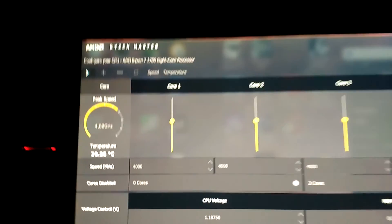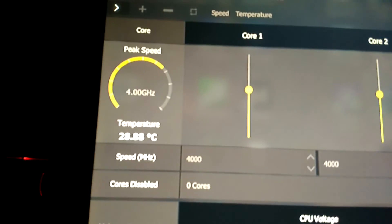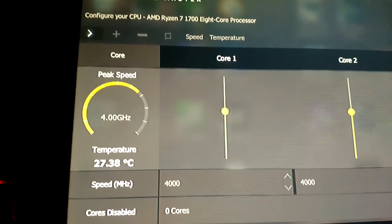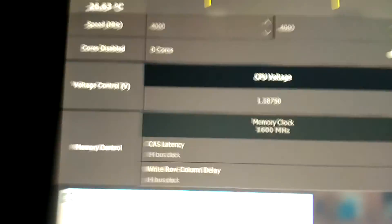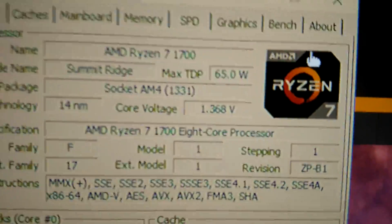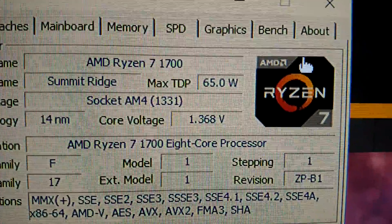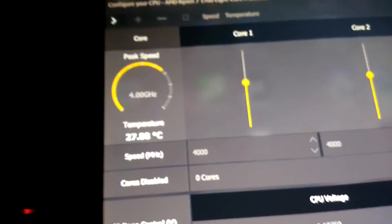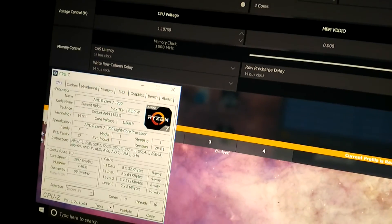I recently just built my system, and I want to know if this overclock is good for the guys that actually do. I'm running it at 4 gigahertz. I followed the guide, and they instructed to up the voltage until it's stable, which I did. I got it to 1.36 volts — this is the most stable voltage on this particular overclock — and it is stable. I'm about to run the benchmark right now for you guys.